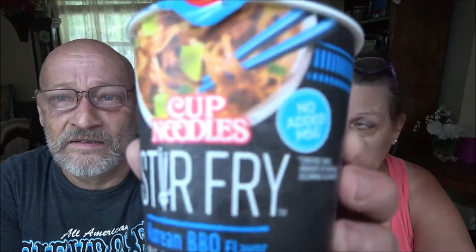Shiver 1000 here. Today we're going to try Cup Noodles Stir Fry, the Korean barbecue flavor - stir-fry style Asian noodles and sauce. So this is what we're going to be trying. We'll check the nutrition facts out and we'll go from there. Stick around.